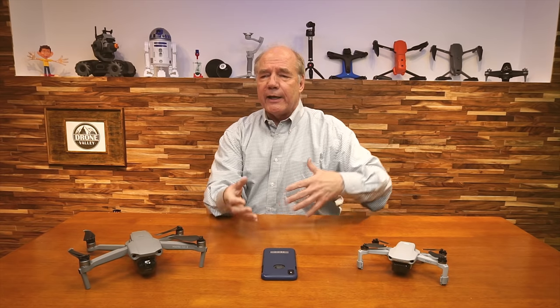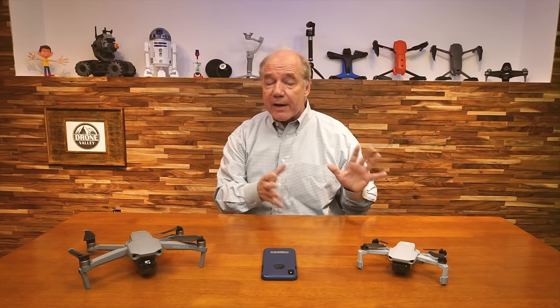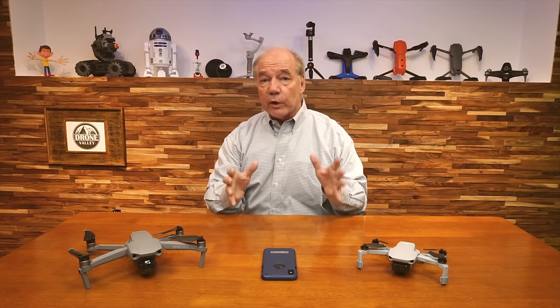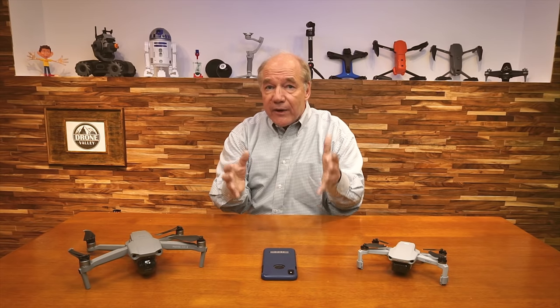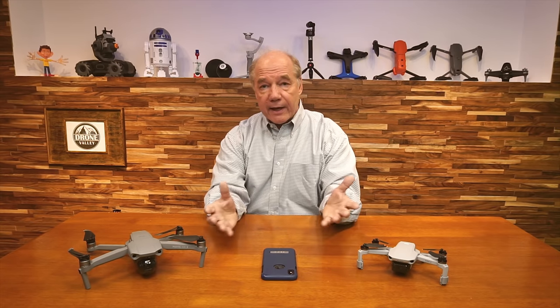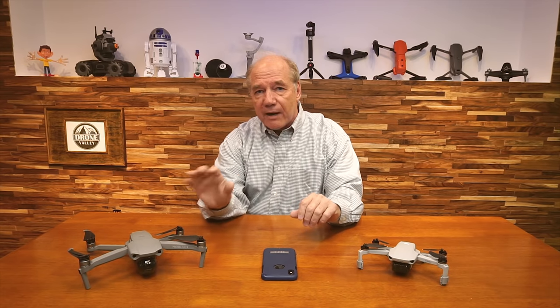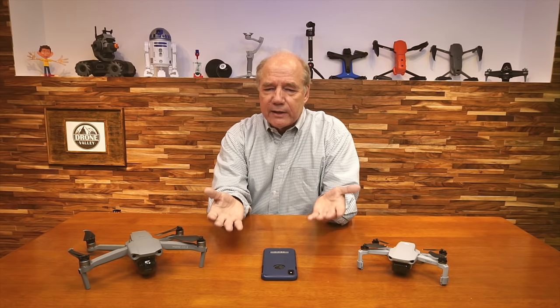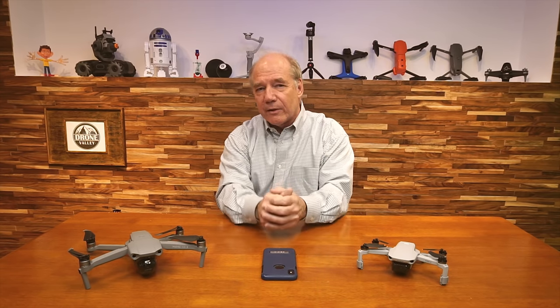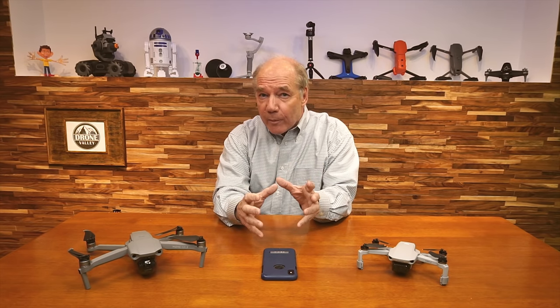I'd like to explain in basic terms what that attitude indicator shows you. I did a clip on it a couple of weeks ago going into good detail, and I think it's a really valuable display to help you fly a little bit safer. That applies to any drone using the DJI Fly application — the Mini 2, the Mavic Air 2, even the new FPV drone. There are three dots on there: your home point, the drone, and the pilot.